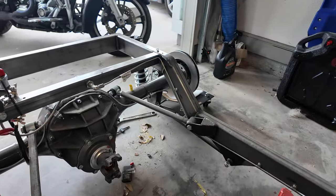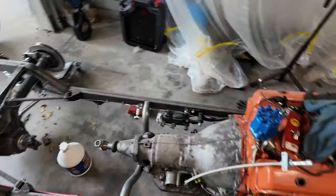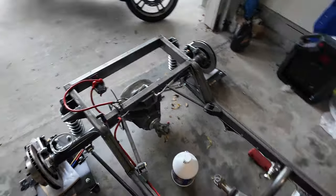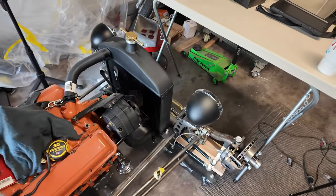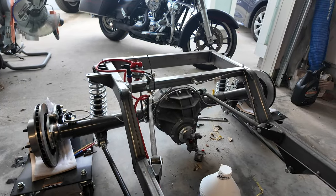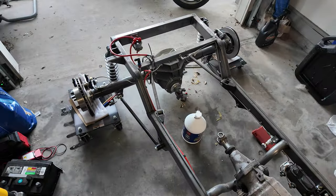FedEx didn't deliver our wheels to make this thing a roller so we can push it outside. They said they delivered them but they never showed up. Between fighting with Amex, Jegs, and FedEx — which you just can't win with because they'll send you a delivery picture at a completely different location — our wheels will be here this week. Depending on my editing skills, we'll probably have a roller by the time this video posts.